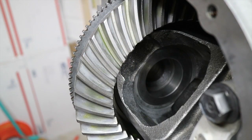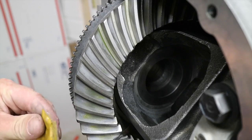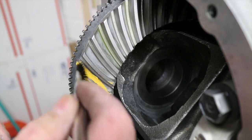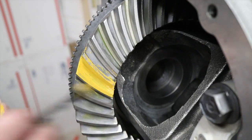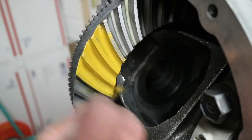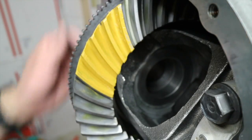I think I've almost got the spec nailed. We're going to go ahead and measure with the marking compound just to take a look. This is just a paste and it comes with the kit. You want to apply it liberally to the teeth - get down in there on both sides, the coast side and the drive side. Now go ahead and run it through.